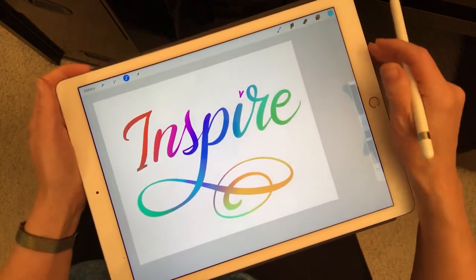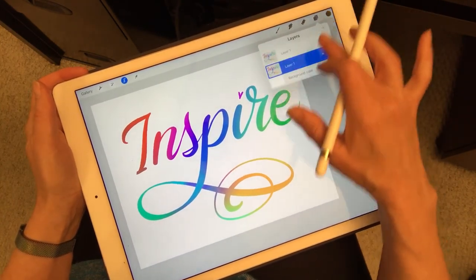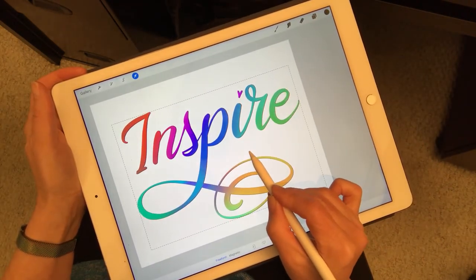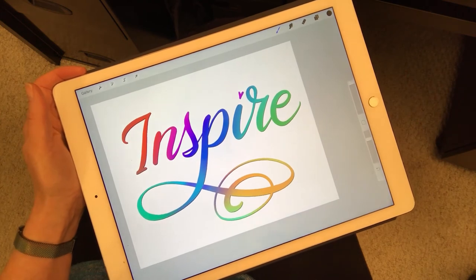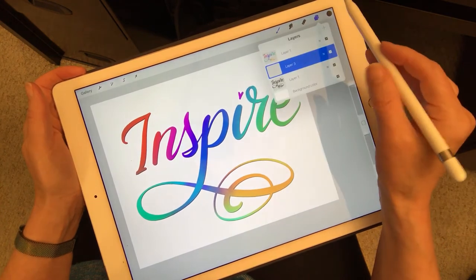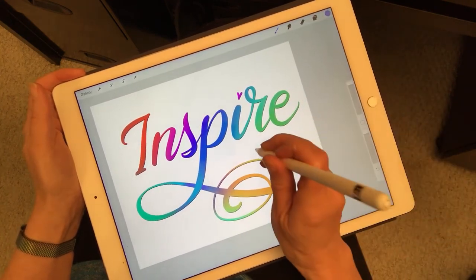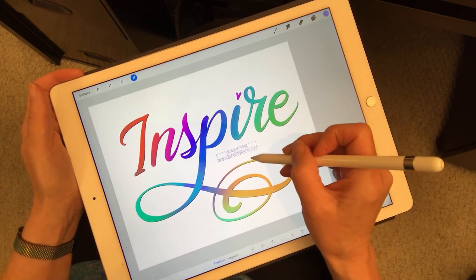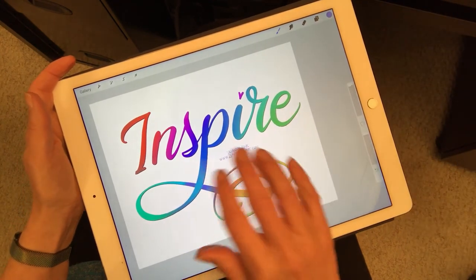Now what I can do is duplicate the layer and give it a drop shadow by filling it with black, then moving the drop shadow so it's slightly off. I can see that it just highlights the letters. Then I made a logo brush and I put it on a pale color because I don't want the logo to be the feature of this. And there we have the word 'inspire' done in Procreate.